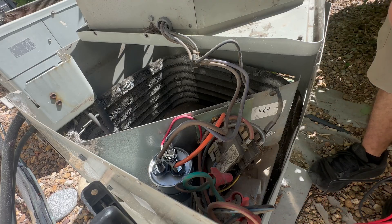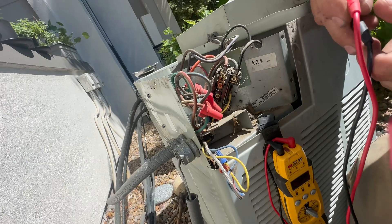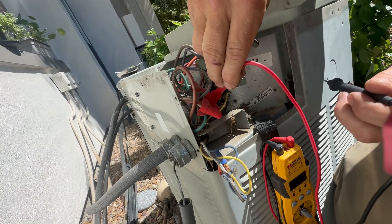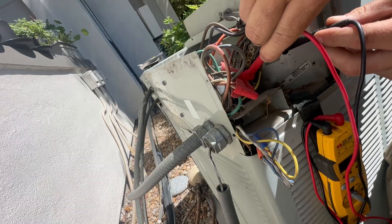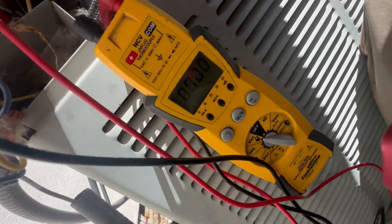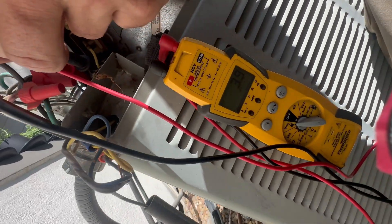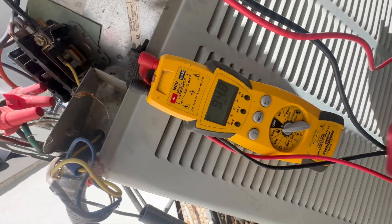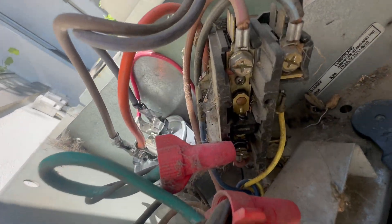So we know we have 24 volts. But if we go down and put one test lead on the non-shunt side and the other to ground, I've got zero. If I go T1 to T2 or T3, I've got no volts. And if you look closely at the contactor, you can see it's pitted.